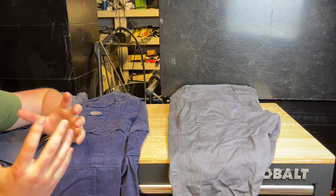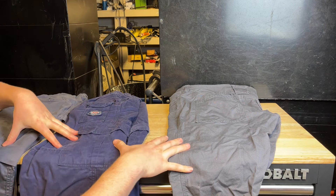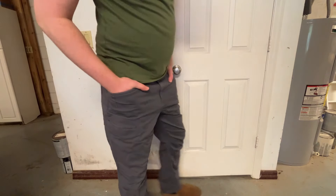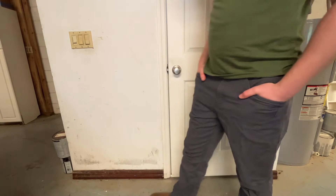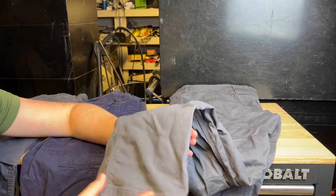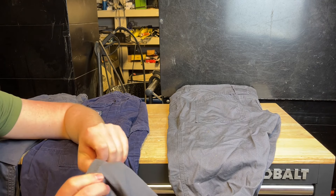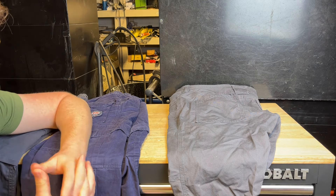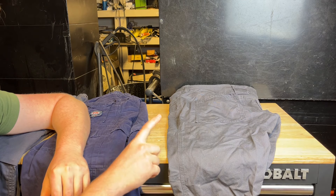I'm a 32 or 34 waist and 32 length. All three of these pants are the exact same size I ordered, but they do fit pretty different. The common denominator is that all these pants are actually pretty long. When you're wearing boots they even out pretty well — I'm not dragging the back on the ground — but be aware that without boots they probably will drag on the ground.